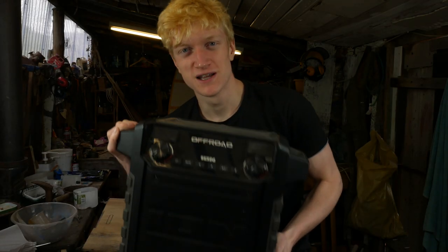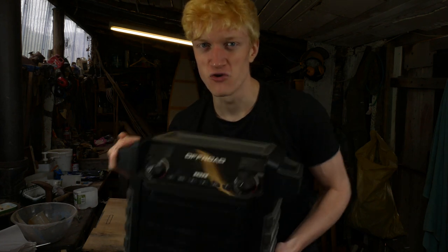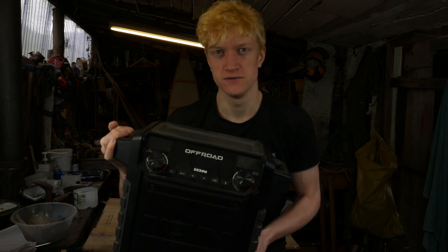Hello guys and welcome to Channel X24. Today we're going to be taking a look at the Off-Road speaker by ION — a rugged, waterproof, outdoor Bluetooth speaker.